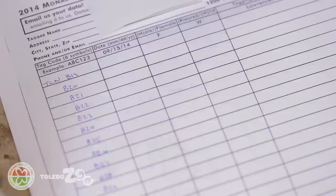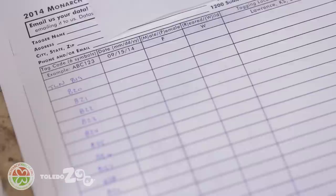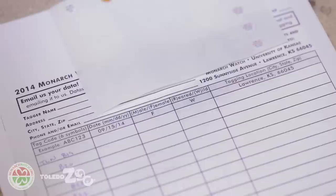For each tag you need to record the date — not the date that you're tagging, but the date that the butterfly is going to be released — whether it's a male or a female, whether it was reared (meaning you grew the caterpillar in captivity) or whether it was a wild butterfly you caught, tagged, and released, and then the tagging location including the city, the state, and the zip code.